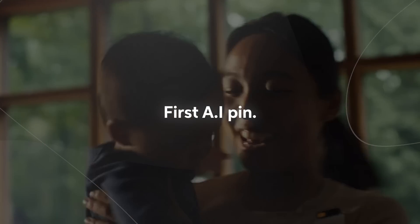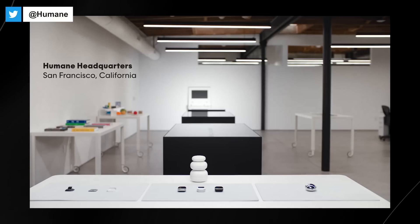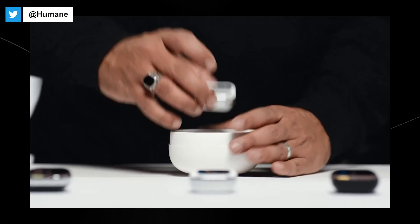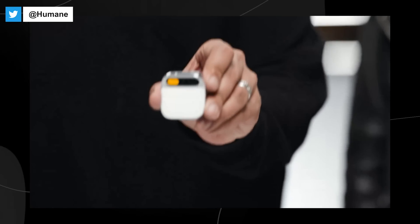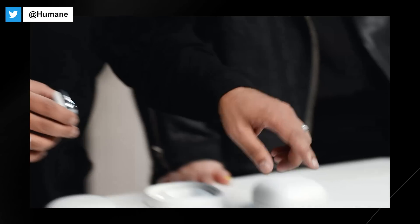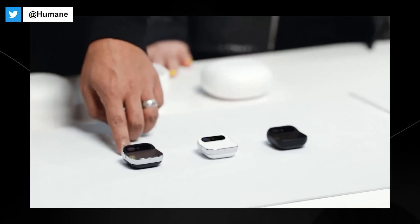Here we have Humane's first AI pin. Welcome to Humane. This is the Humane AI pin. It's a standalone device and software platform built from the ground up for AI. It comes in three colorways: Eclipse, Lunar, and Equinox.